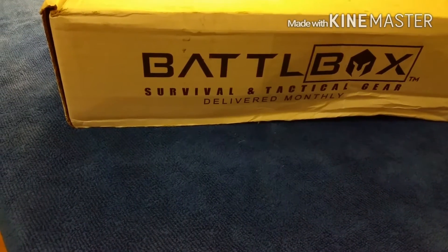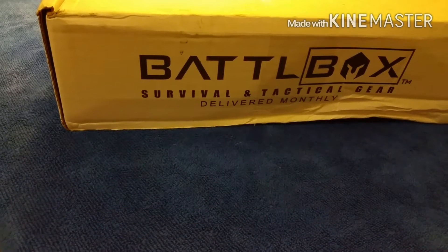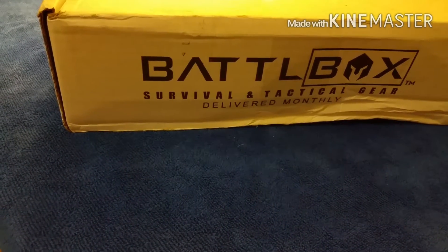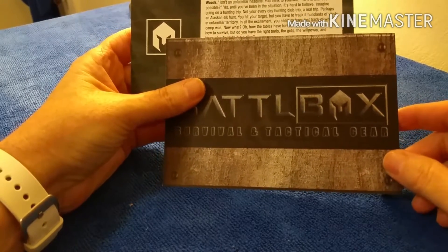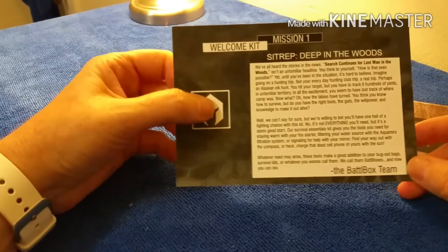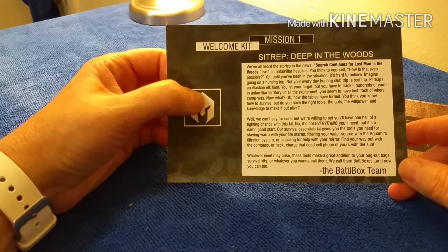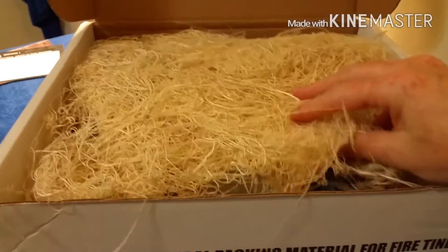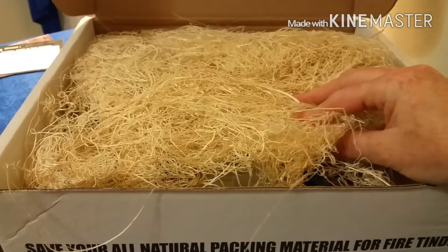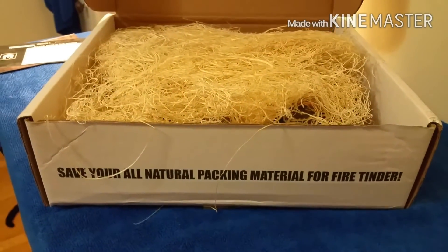Here it is — I got my first BattleBox in the mail today. Survival and tactical gear delivered monthly. This is mission one, the welcome kit, so you get this no matter what when you first join up. It comes with all sorts of packing that can be used as tinder, which makes a mess on my studio slash bathroom, so let me get rid of it.